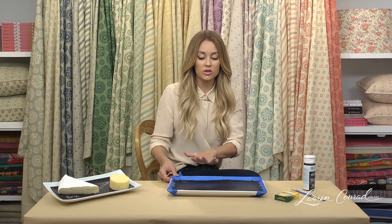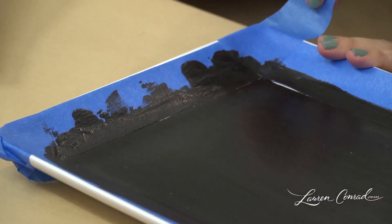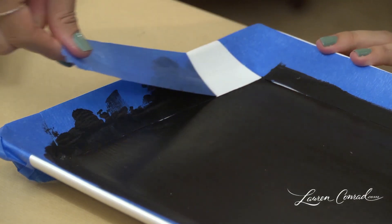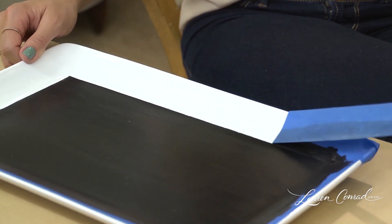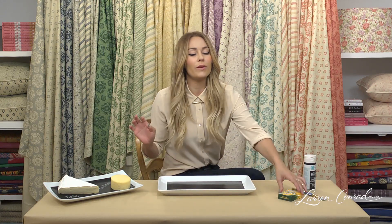Once your paint is dry, all you have to do is remove your tape. Once you've peeled off your tape, your plate is ready to display your food and write on with chalk.